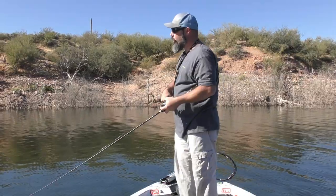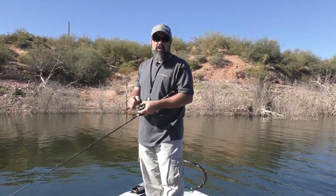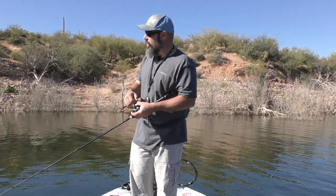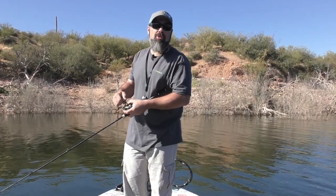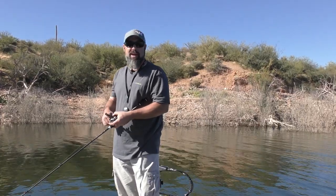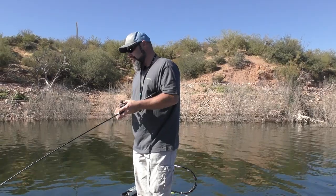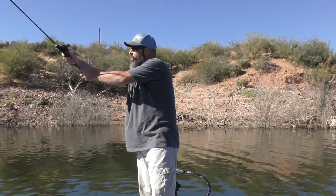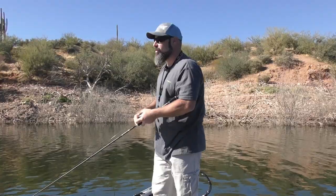Well ladies and gentlemen, that's it — that's the Valiant Eagle baitcaster, pretty much narrowed down to a nutshell. Hopefully this video helped break down how it operates, its characteristics, and how to adjust it easily with three different lures, and helped your understanding of how a baitcaster works and how the Valiant Eagle operates. You can pick these reels up on Amazon.com or on Casking.com. I'm AJ Gore — I'll see you guys on the water right here on Casking's YouTube channel.